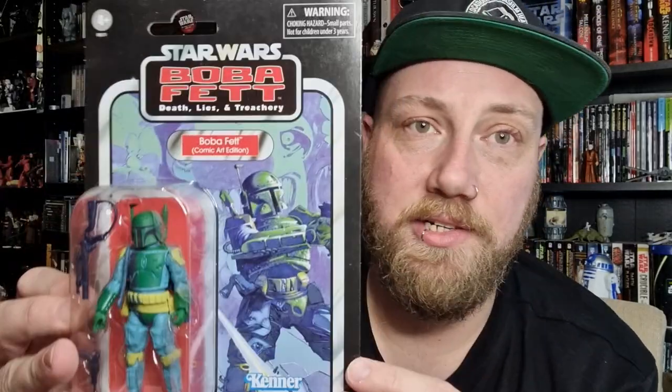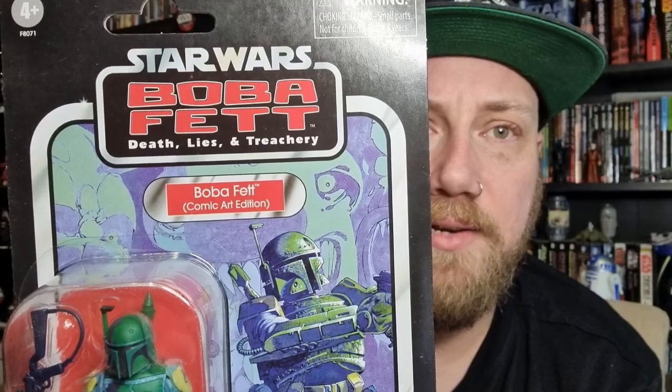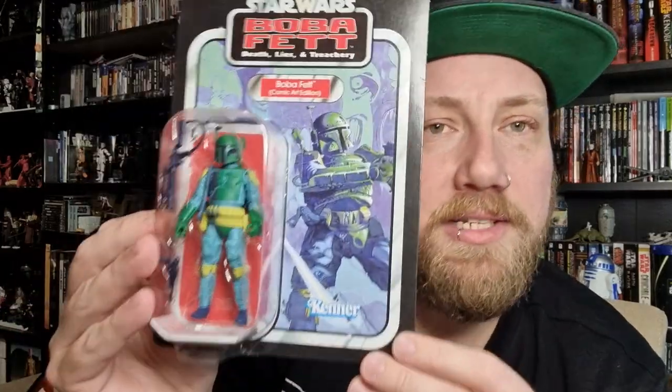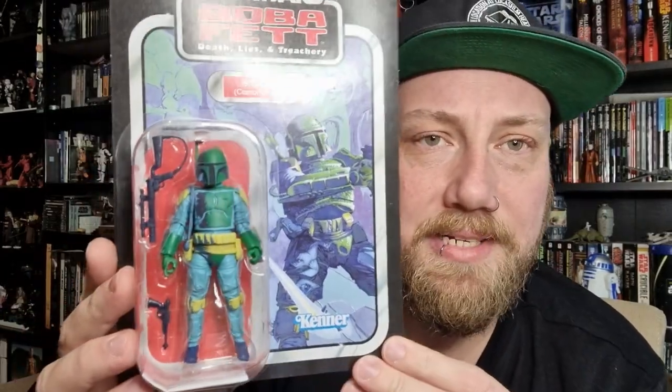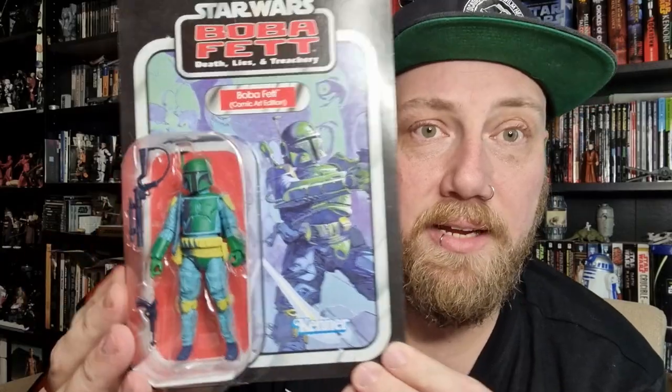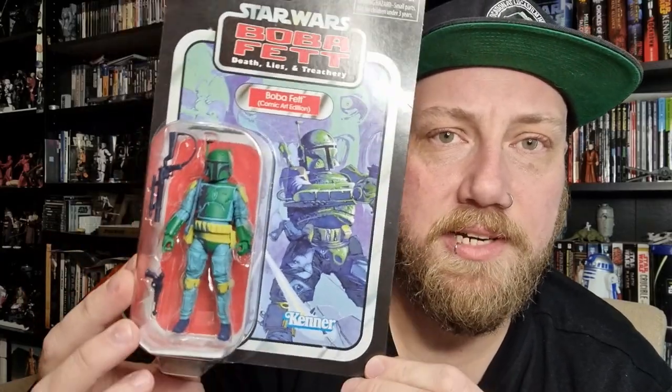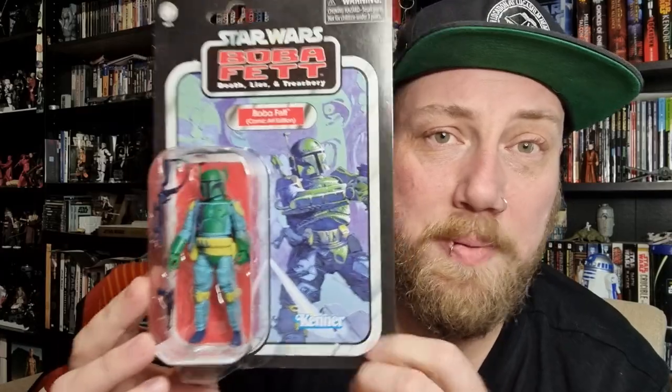Hey Star Wars fans and action figure collectors, got another vintage collection review — we're going with another Boba Fett. This is the comic art edition based on the appearance in 'Death Lies and Treachery.' I can't remember how old that comic book is now, but it's another cool stylistic choice for an action figure, arguably one of the better sculpts.